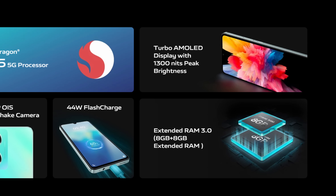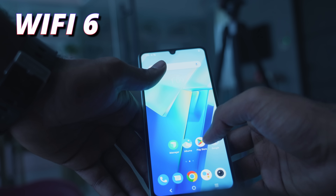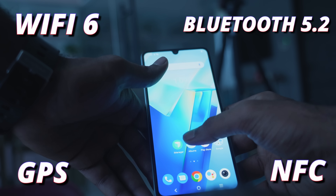The Vivo T2 5G comes with a 4500mAh battery that supports fast charging up to 44W. It also supports 5G connectivity, which is becoming increasingly important for faster internet speeds and smoother streaming. Other connectivity options include Wi-Fi 6, Bluetooth 5.2, GPS, and NFC.